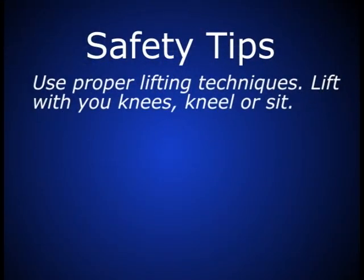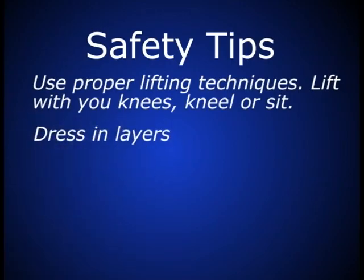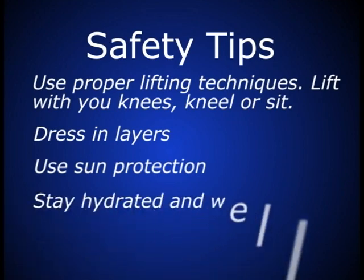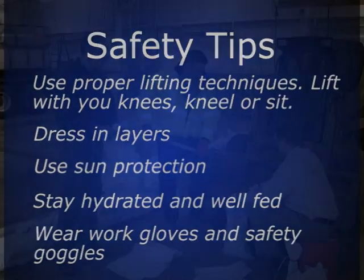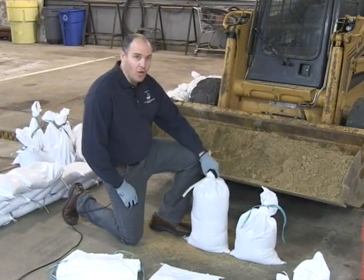Other safety precautions: dress for the environment. If it's going to be cold, dress in layers so you can remove clothing. If it's sunny, wear a hat or sunscreen and stay hydrated. Have food available. Gloves are important because your hands are going to get raw and may get blisters from holding bags and the shovel — a good pair of gloves will help you a long way.